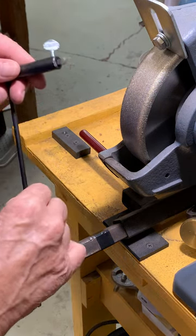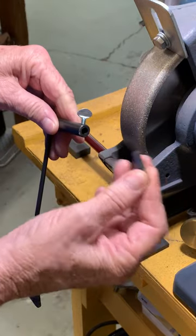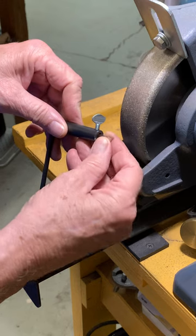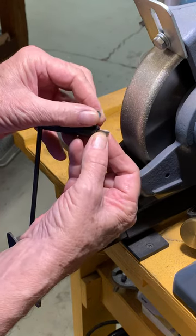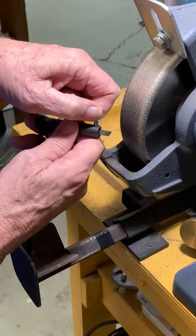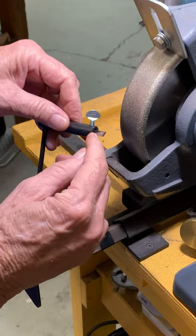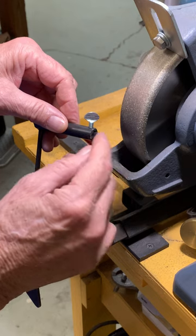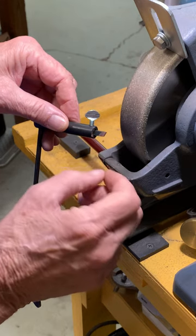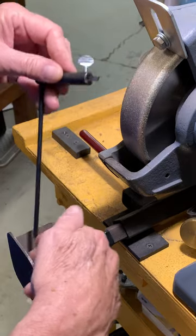To set up the sharpening jig, the first thing is to put the cutter in and extend it out about three-eighths of an inch or so. This is not quite as critical as the extension of your bowl gouge in the vari-grind jig. Eyeballing is just fine, but it wouldn't hurt to make a little measurement if you wanted to.